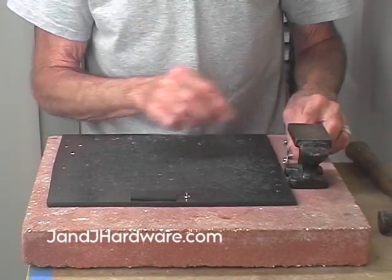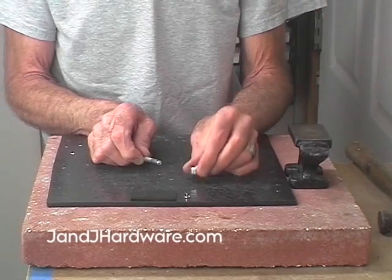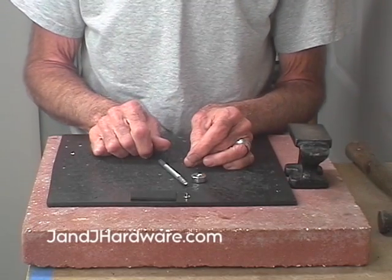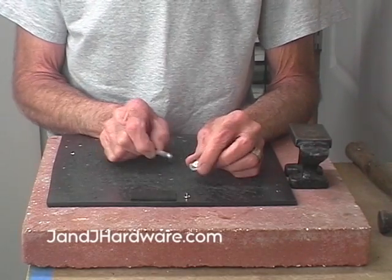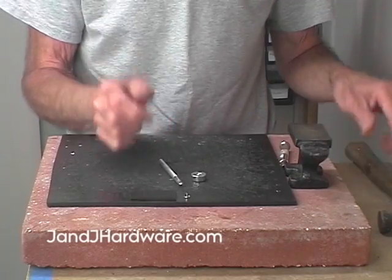This is how you set an eyelet. You'll need an eyelet setter and a matching anvil — again, like with grommets, the size of the tool must match the size of the eyelet. We're using a 3/16 eyelet, so this is a 3/16 setter and this is a 3/16 anvil. You'll also need a hole punch — we'll talk about what size in a minute.